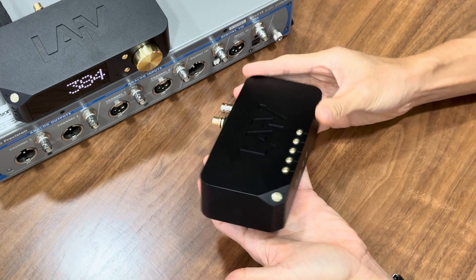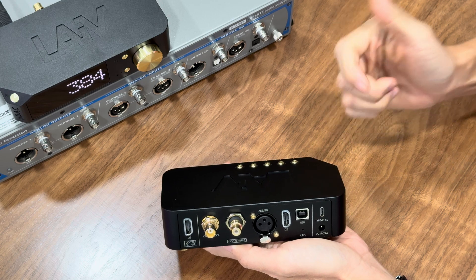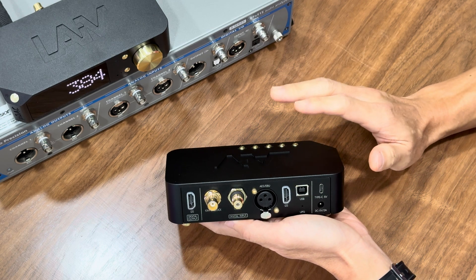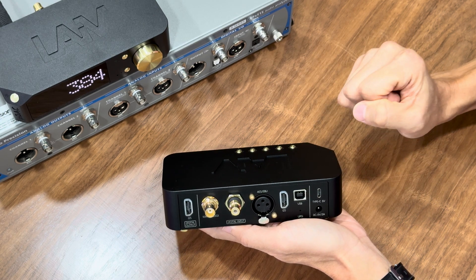A digital-to-digital converter, or DDC, takes a digital signal, refines, converts, and optimises it before sending it to your external DAC. In other words, it enhances the quality of the digital signal without changing it to analog.